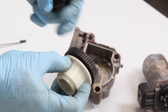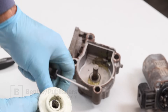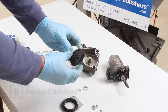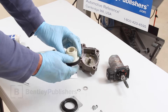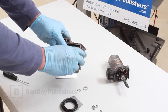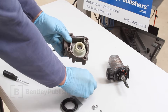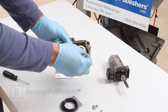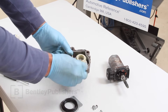Carefully pry off the old gear and press on the new gear. Reinstall the gear assembly while rotating it down into position. Reinstall the washer and the circlip. If necessary, bend the circlip back into normal shape prior to installing. It should audibly click into place when correctly seated.